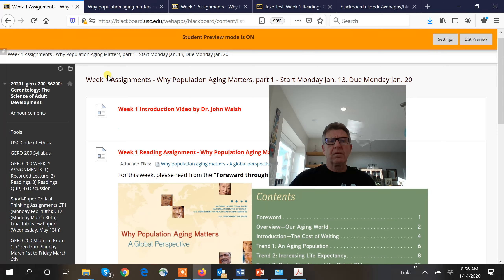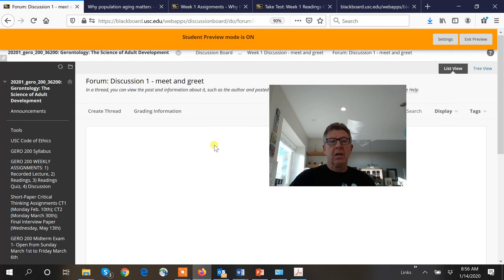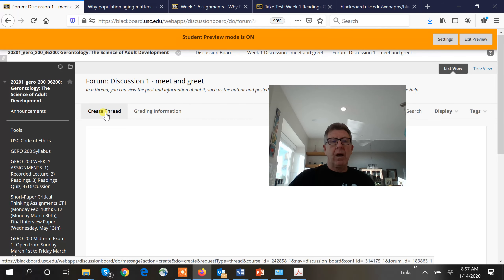For this week you also do the meet-and-greet discussion. Click here and it comes up. Dr. Walsh's instruction: tell us who you are, why you're taking the class, and how you see yourself using the knowledge you'll gain throughout your life. At the end of class we'll see how that has changed with your new toolkit of gerontology. To post, go in and create a thread.